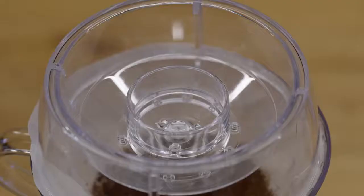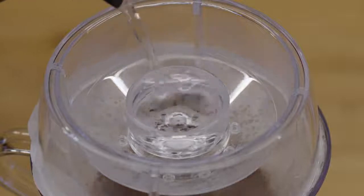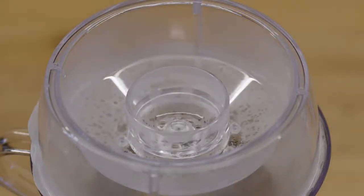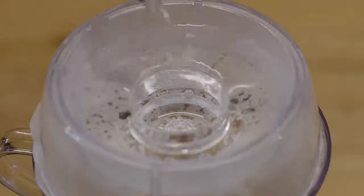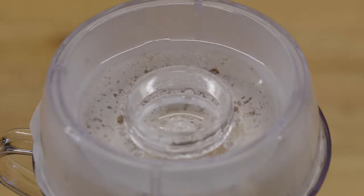My last tip when using Drip Assist and the different size holes is to use the interior holes for your bloom. This creates fast flowing water that quickly saturates the coffee grinds. Then use the exterior holes for the rest of your brew, occasionally pouring water back into those center holes to create an even spread of water on those coffee grinds.